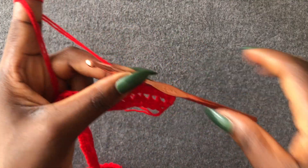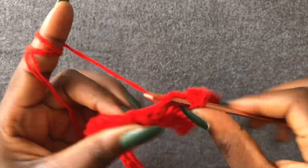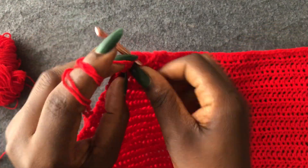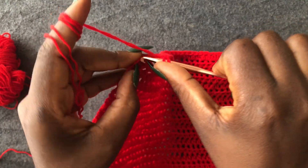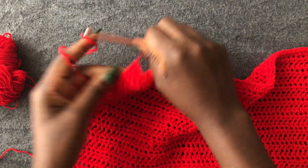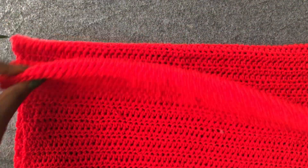I'm going to work mine off camera and meet you when I'm done. I'm at the end of my 40th row. This is my last loop — chain one and cut off the yarn. My piece is ready. This is the arm of our sweater dress. I have my second piece already made — work your other piece as well.